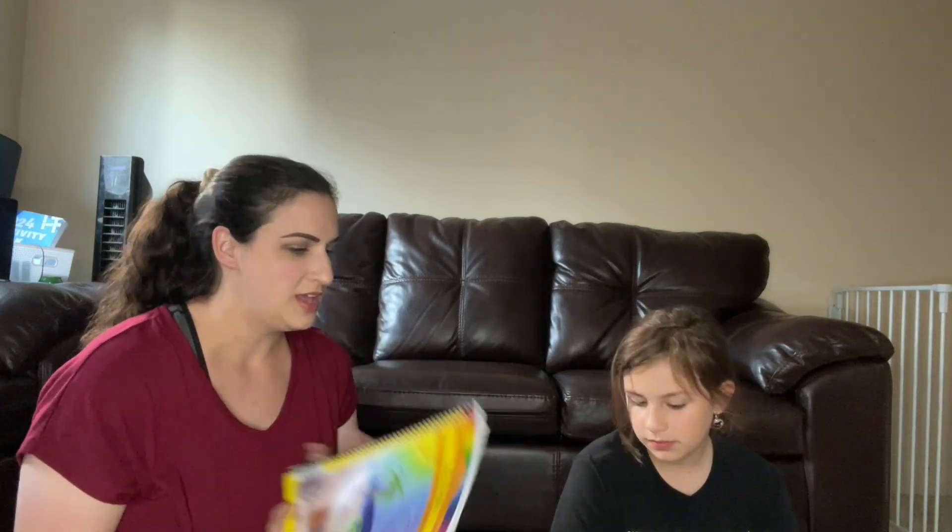Let me know if you guys have any questions about our first impression unboxing here. If you see this video a little later on you can ask me how it's going in the comments — I'd be happy to let you know. Obviously ask Alice's opinion too because she's going to be the one who knows how it's going for the most part. I hope you guys have a wonderful day — we will see you guys in the next video, bye!